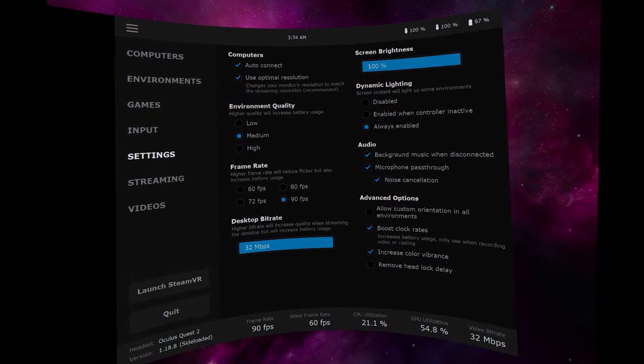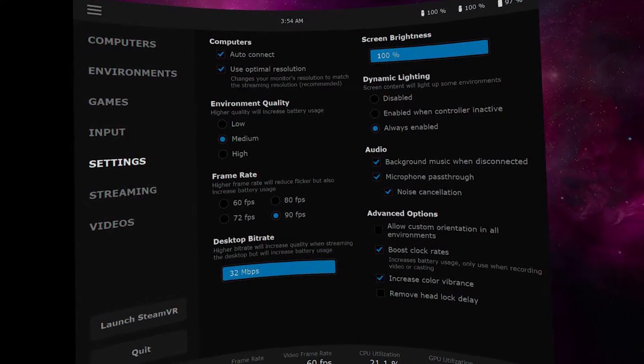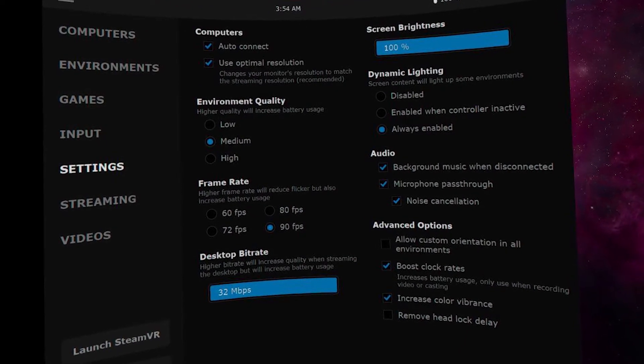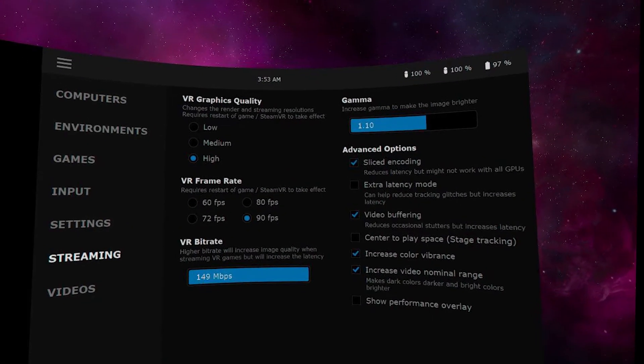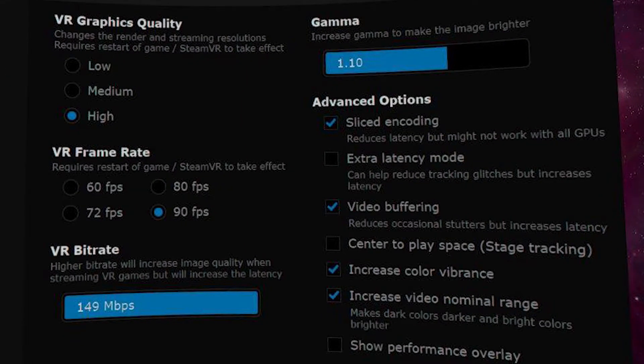Number three is settings. I'm going to show you what I have set up here, but again, this works for me — it might not work for you. One thing I usually do is just max out everything. Start everything at max, and then if it's not working well, start bringing it down a little. 90 frames per second is definitely a good one. Streaming bit rate, you want to put all the way up as far as you can. The other side settings are trial and error — like sliced coding, it works for some GPUs but might not work for others. The most important thing is bump everything up as high as you can, then work your way down.